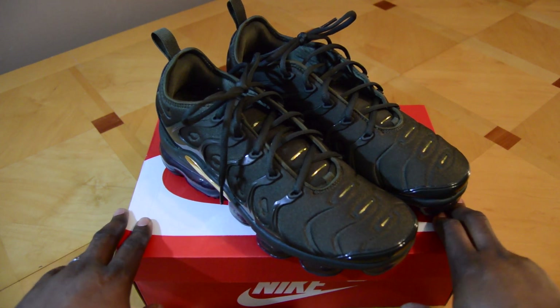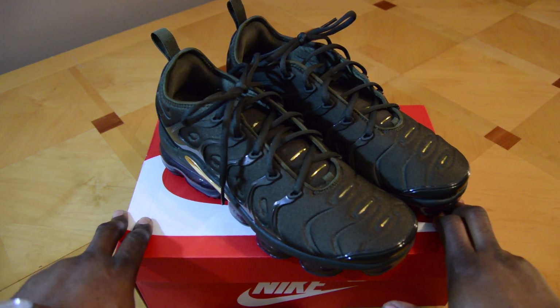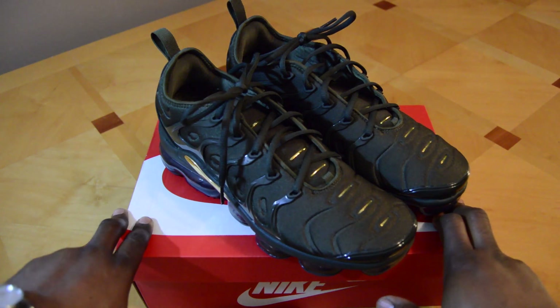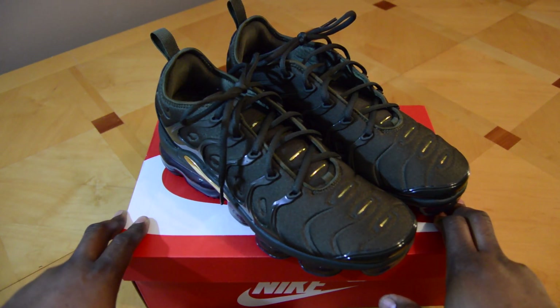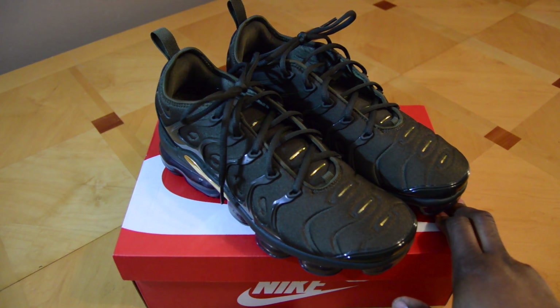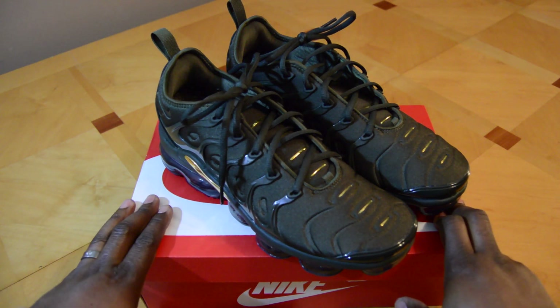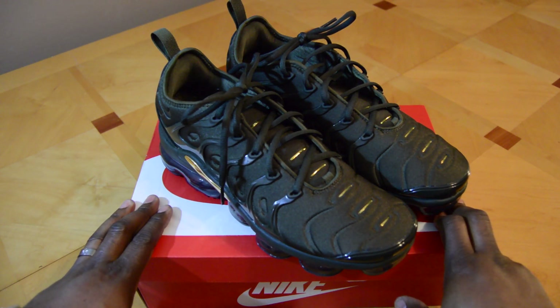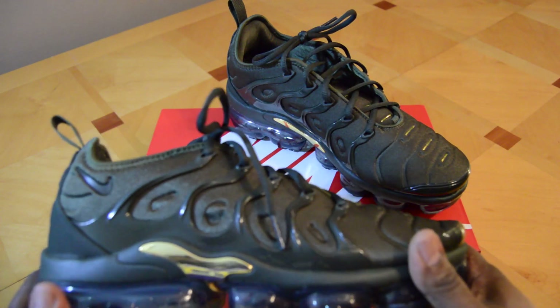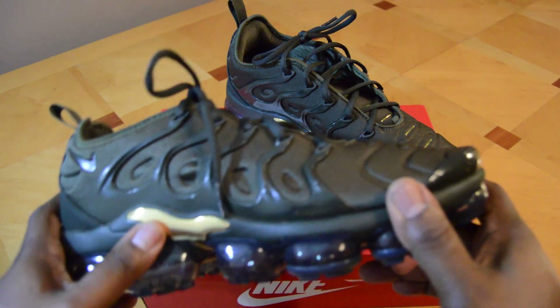Welcome to another These Hands Show It All video. What I have today is the Nike Air VaporMax Plus — I've been waiting for these for a while. Normal retail price is $190, but I was able to find these on Nike.com for $114. The colorway is the Cargo Khaki Clay Green with a metallic gold accent.